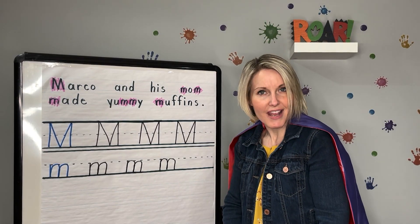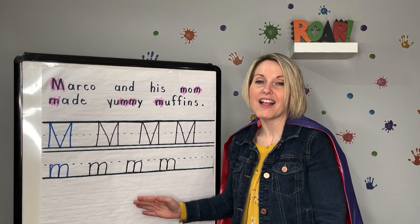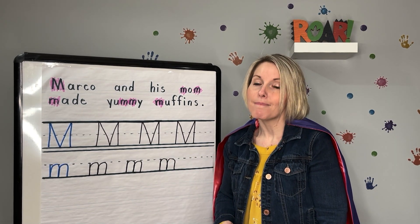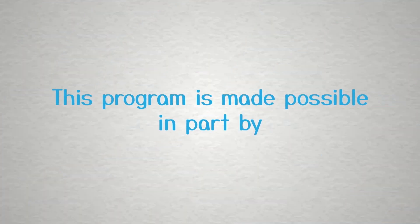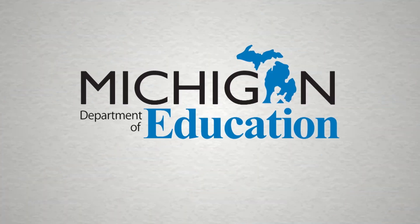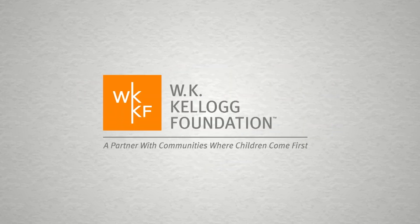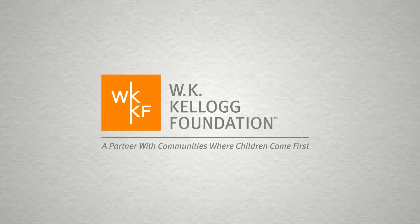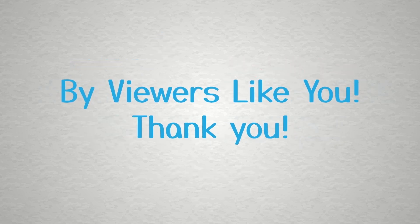Great job today, Letter Heroes. We learned all about uppercase M and lowercase M. And remember, M makes the sound M. This program is made possible in part by the Michigan Department of Education, the State of Michigan, and the W.K. Kellogg Foundation. Additional support by viewers like you. Thank you.